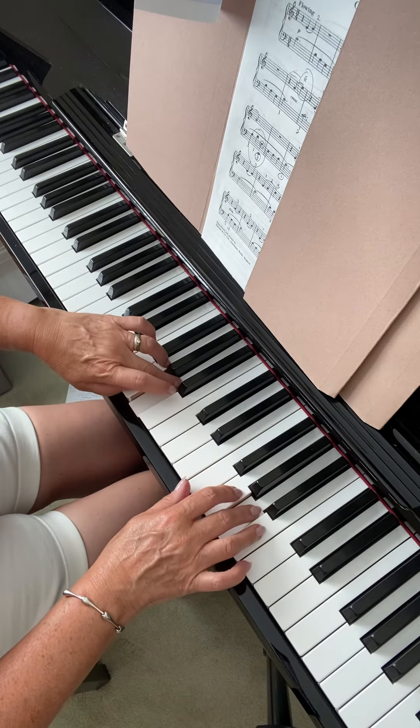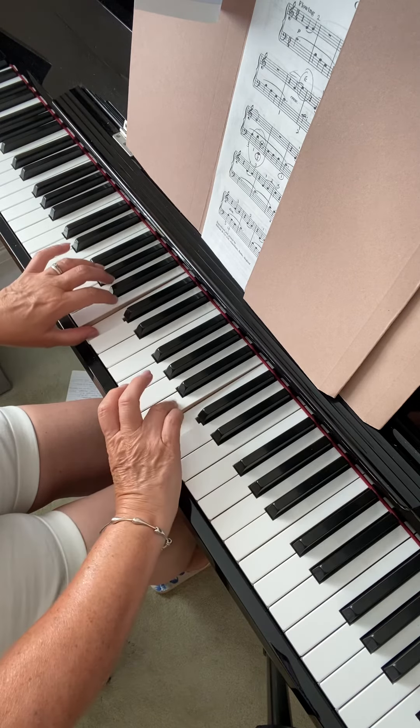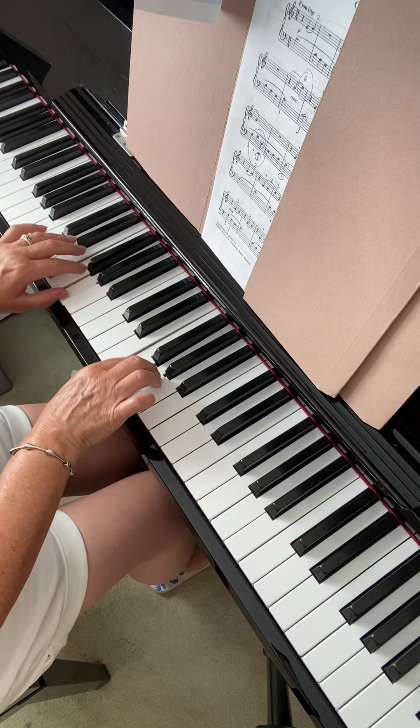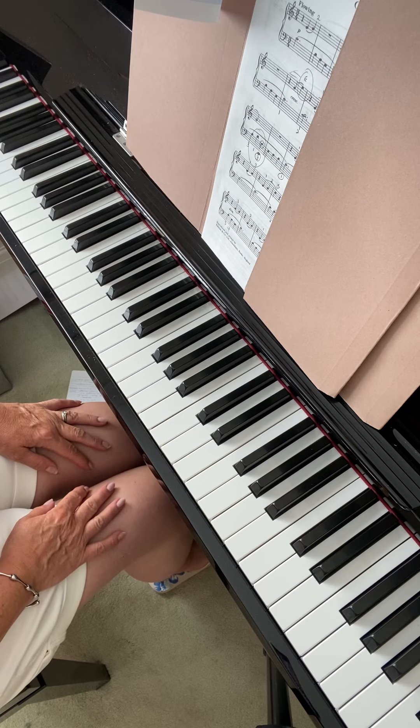Left hand under, right hand over, under, over, and then under again. So that's the same for C major and G major — just watch those two.